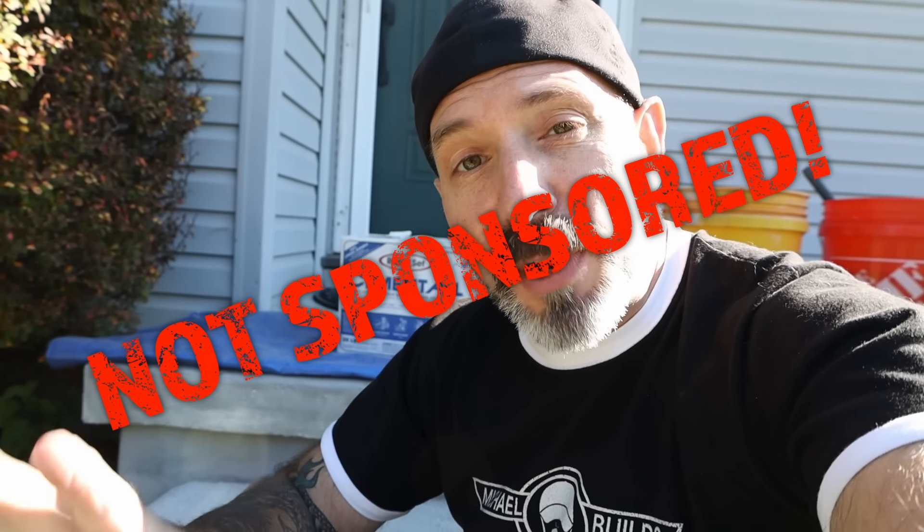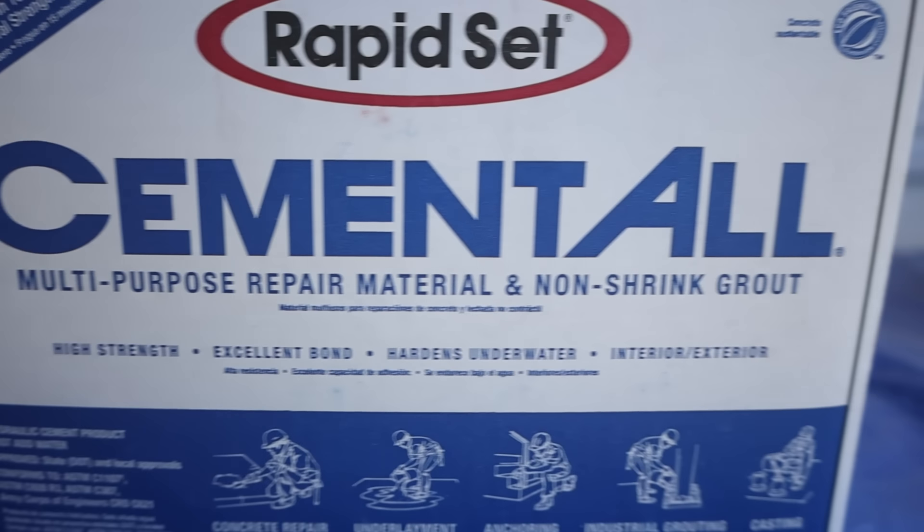Before we begin, I just want to start off by saying that this particular video is not sponsored in any way, shape or form by RapidSet. But I am going to be using and talking about RapidSet products because RapidSet is a repair and restoration material, and they specialize in repair and restoration. I haven't been able to find another product that does repair and restoration better than the RapidSet products.